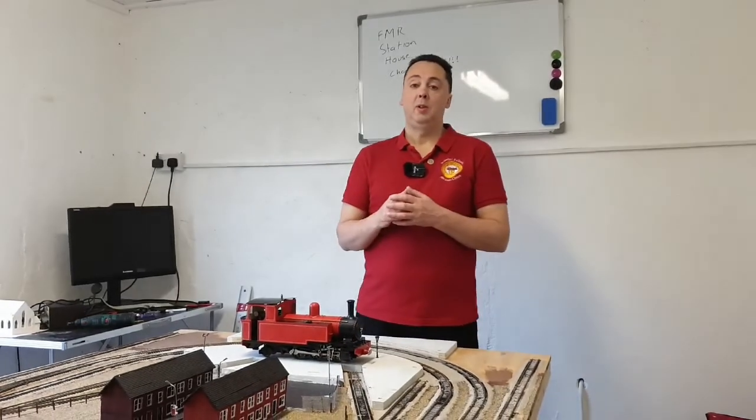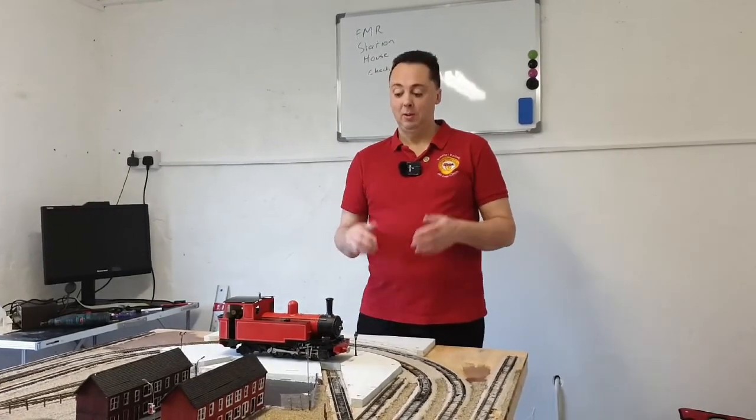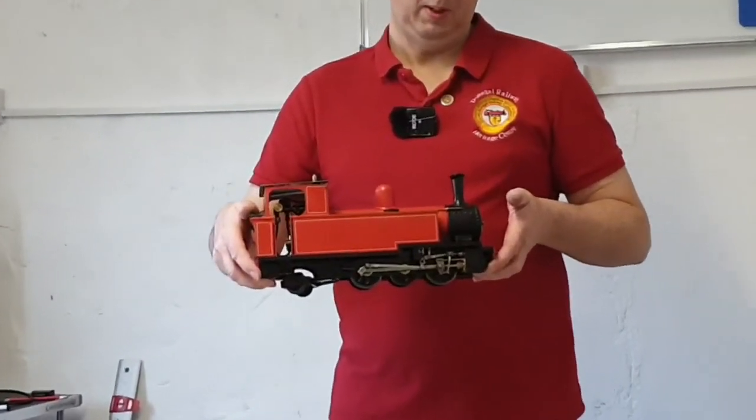Hello to all my new subscribers. If you are new here, please don't forget to subscribe and hit the notification bell. Today we're going to be looking at a Roundhouse steam engine and how we go about setting that up.